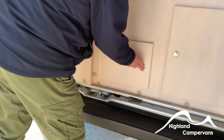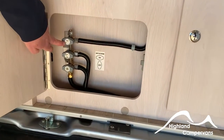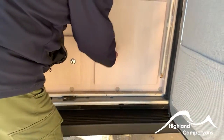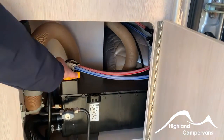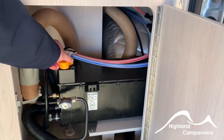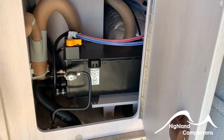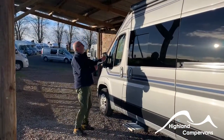The next cupboard contains isolator valves for the cooker, the heater, and the three-way fridge. In this door here is your hot water boiler. The yellow valve on the top is the drain valve for the hot water boiler — when you're doing a winter drain-down, you open that valve and that will drain all the water out of the boiler. This is a separate isolator valve for the boiler.